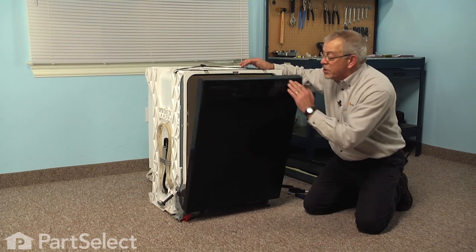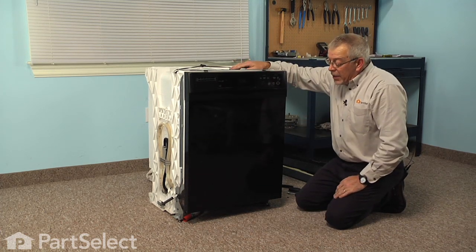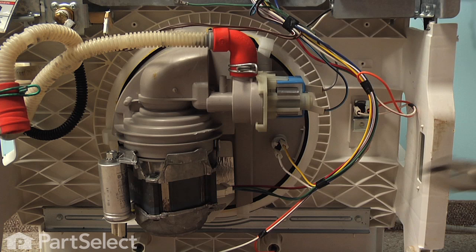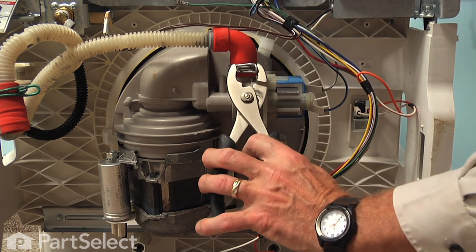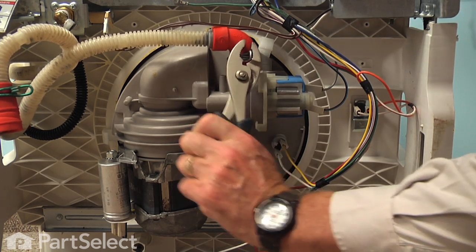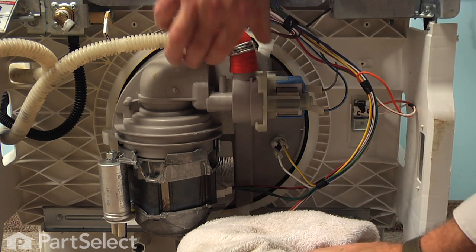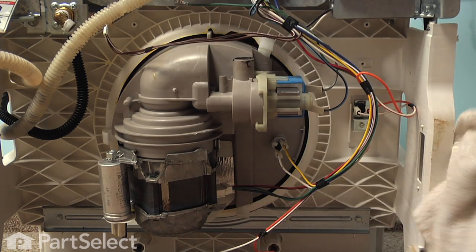At this point you can close the dishwasher up and we're going to lay it on its back so that we can release the mounting tabs from the bottom of the pump, as well as disconnect the drain hose and the electrical connections. The first thing we want to do is remove the drain hose — just squeeze that clamp, slide it up on the elbow, and have a container handy to catch any water that might spill. Set that out of the way.